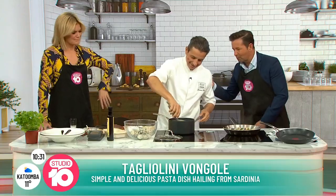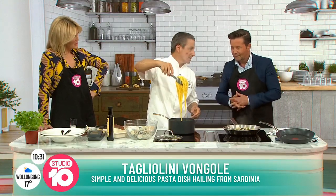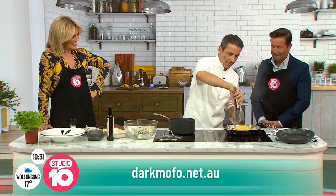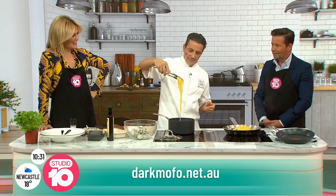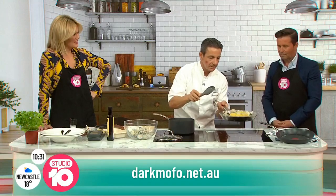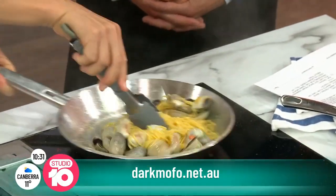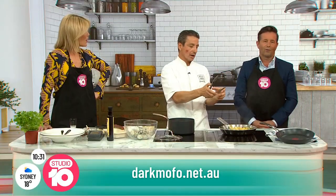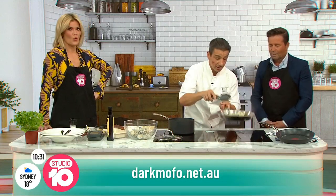You've just come back from Tasmania, preparing for Dark Mofo down there. How's that looking? It's coming together — what a place, I love it. The guys at Dark Mofo are so excited about this festival that goes on every year. I'm really glad they invited me, because it's going to be amazing. Everything cooked with charcoal — we're doing suckling pig with charcoal and a potato bun. It's going to be amazing.